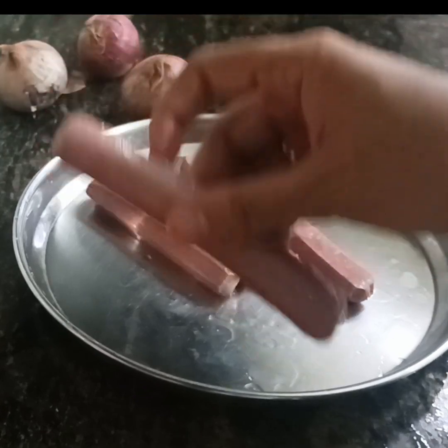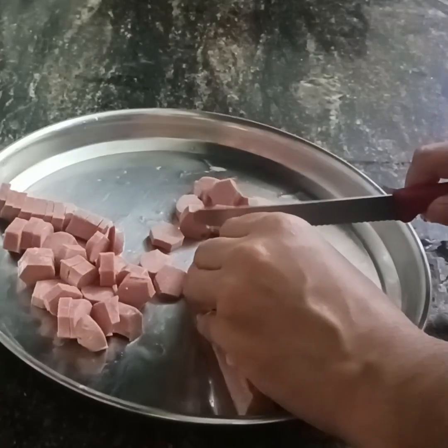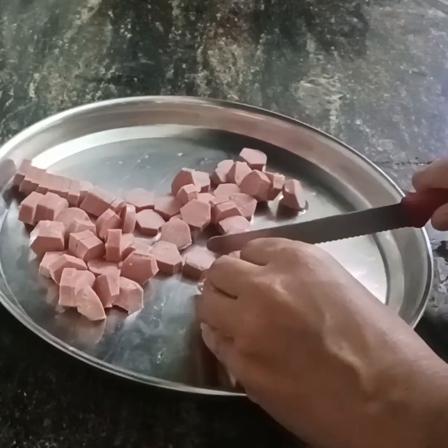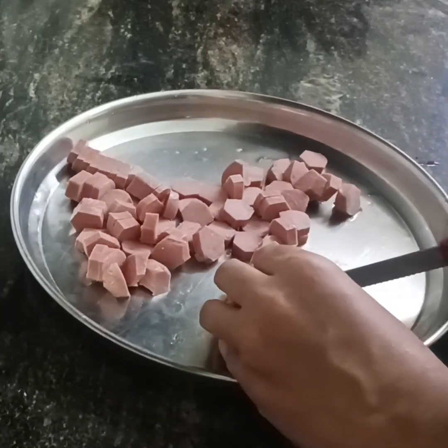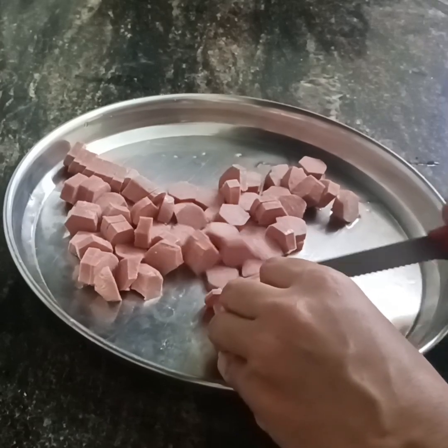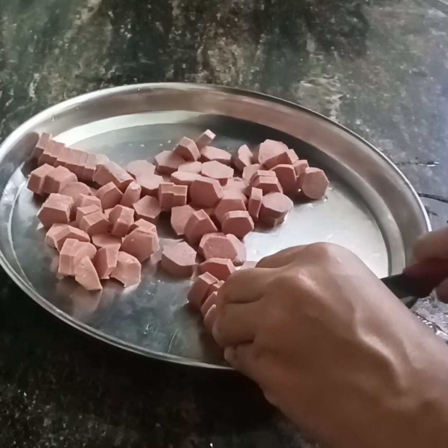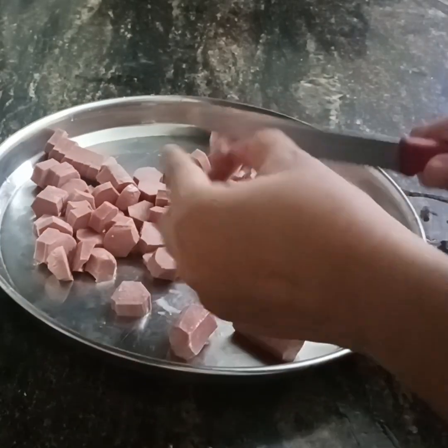We have to cook this whole bowl. We have to fry this whole bowl. I will try this for the first time. We will try this recipe.